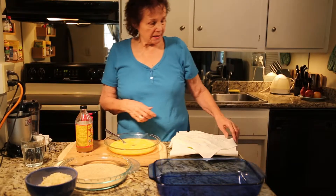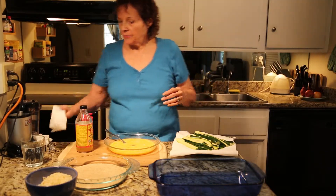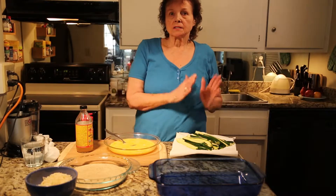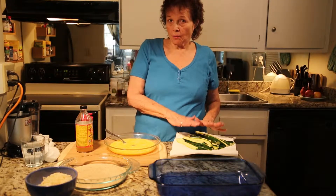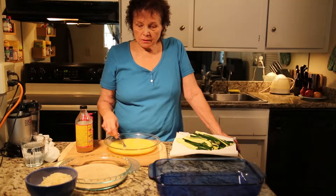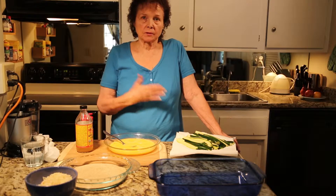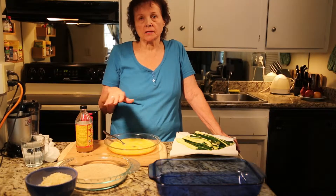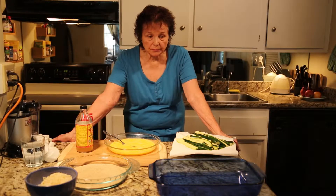We're going to do zucchini today and I'm going to start off with baked zucchini. What I've done is I've sliced the zucchini and soaked it for over four hours in salt water. You want to soak eggplant, all summer squashes — zucchini, crookneck, and summer squash — in salt water, and potatoes, to get the toxins out of them.